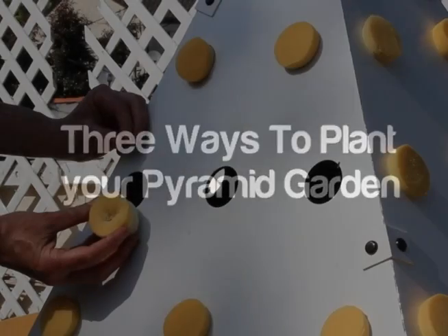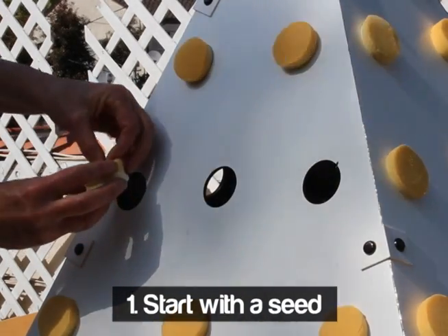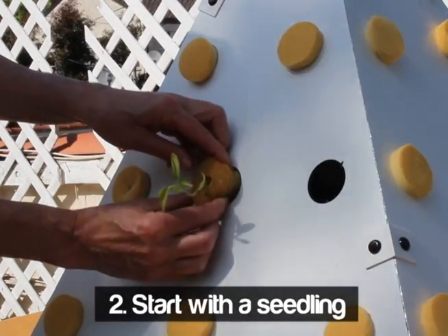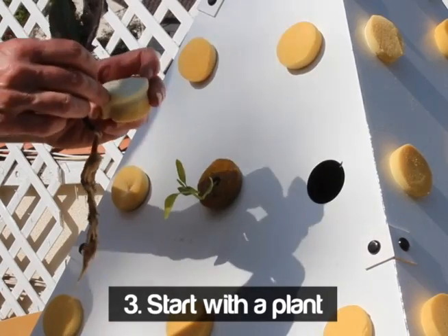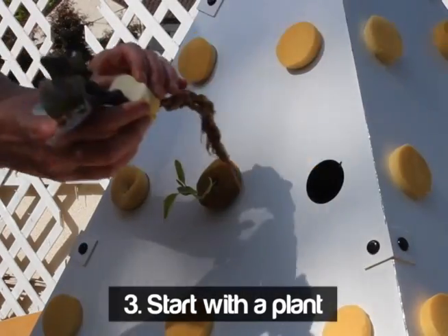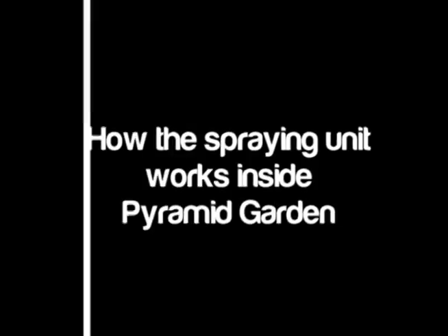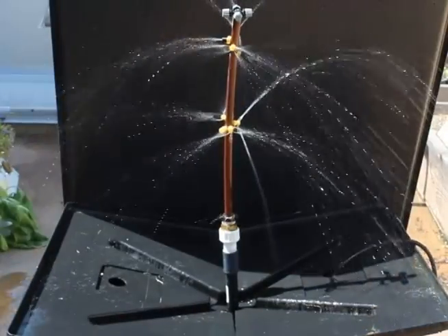Pyramid garden's one-of-a-kind design also allows you to grow root vegetables. There are three ways to plant the pyramid: the first way is taking each seed, putting it into the puck, and putting it into the pyramid; the second way is to start with a seedling; the third way is to go to the nursery, buy a small plant, wash all the dirt off it, and then place it directly into a puck which has been split down the center, and then that goes into the pyramid.